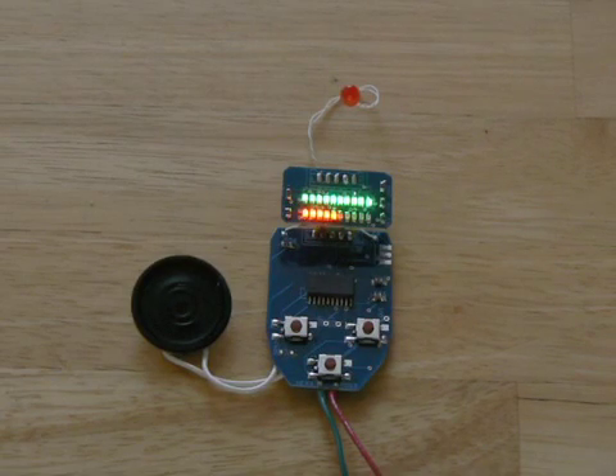Like all of the previous phasers, this phaser circuit has an automatic shutoff after 30 seconds of inactive use.